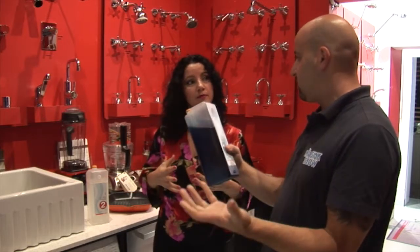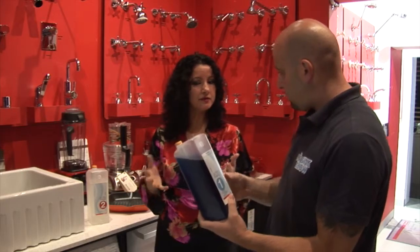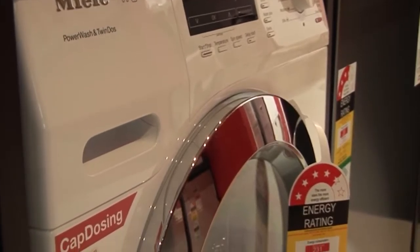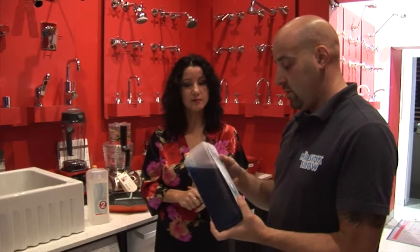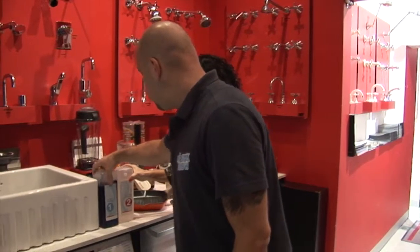How long would this last? It generally depends on how much washing you do, but it generally lasts about two months. It's fantastic - they've designed it to complement the full wash cycle with the machine, so you'll get a far more superior wash with every single setting that you use.